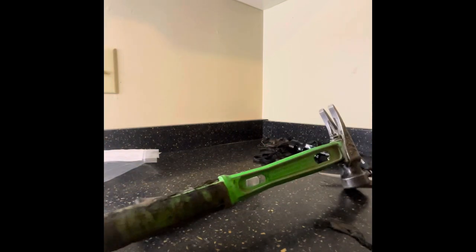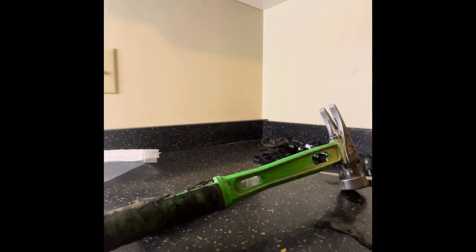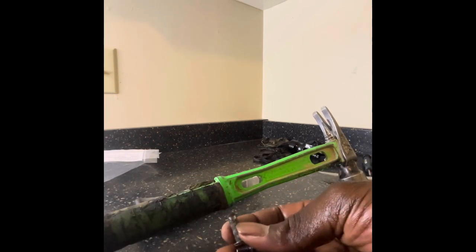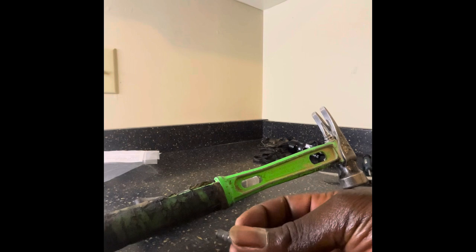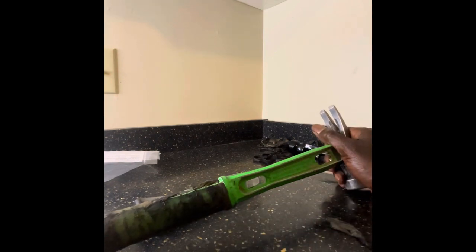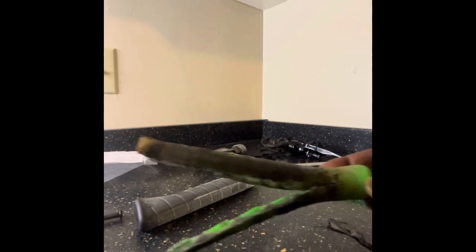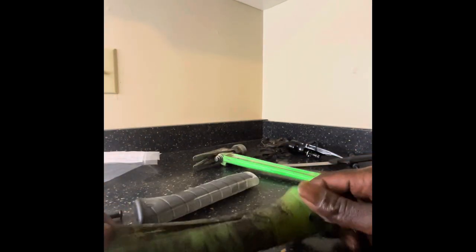I already took the bolt out from down here. The bolts are right here — they're still pretty good, not damaged or anything from all the hard banging I've been doing with this hammer.